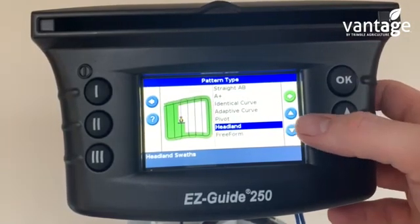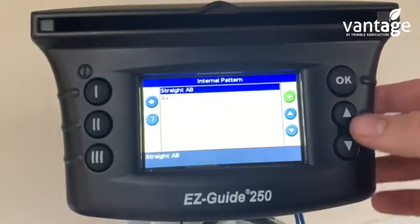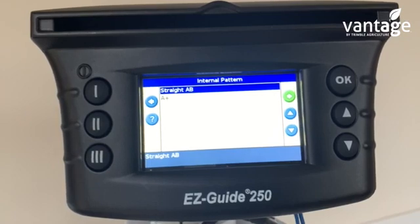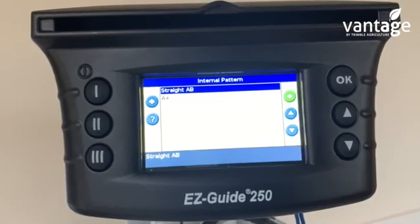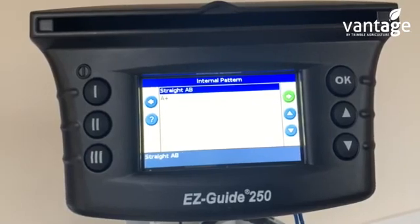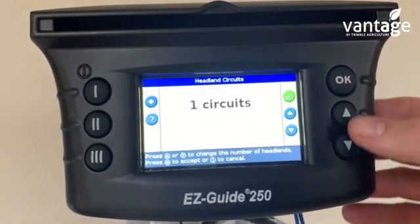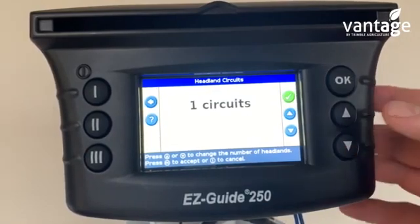If we click on the headland option — headland means we drive the headland of the field, we tell the system how many circuits or headlands we want to do, and we're also telling it whether we want to set an A and B point or an A+ point. In this case I'll select A-B. It's now asking how many headland circuits.